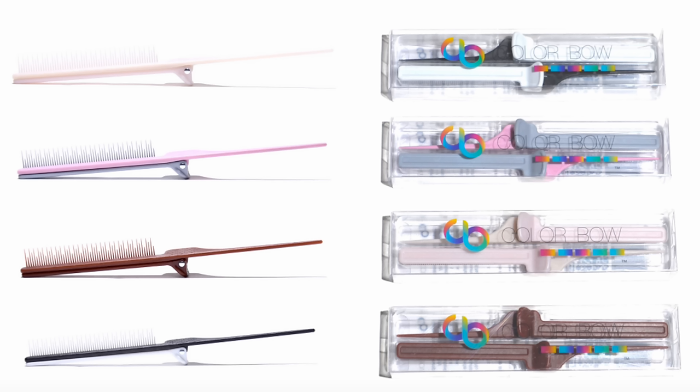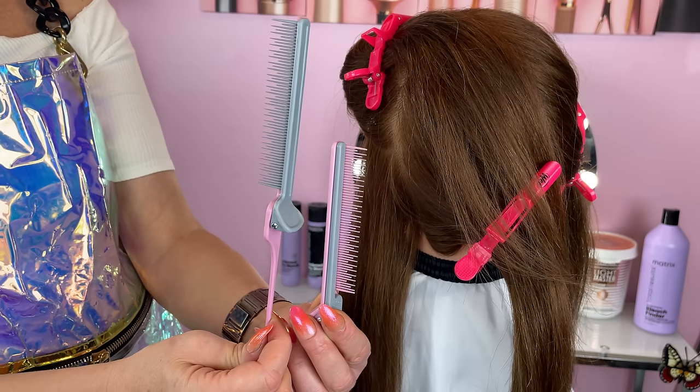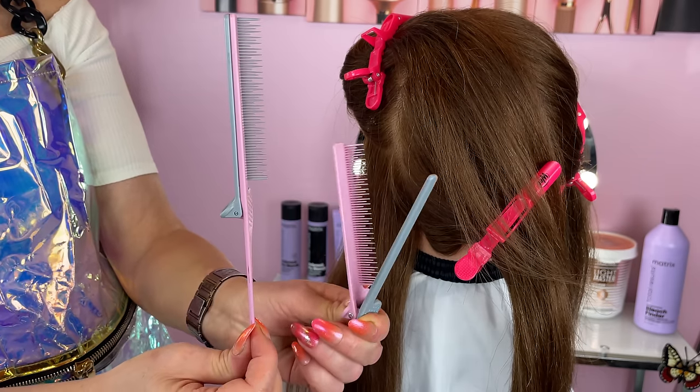There are two different models. You have the rat tail, which comes in a pack of two with four different color combinations. And then you have the clip combs, which come in a pack of five in the same colors. The clip combs are lightweight and resistant to chemicals and heat.